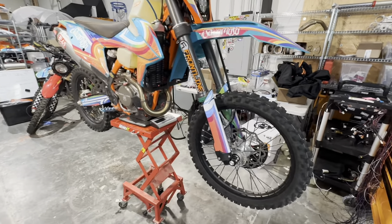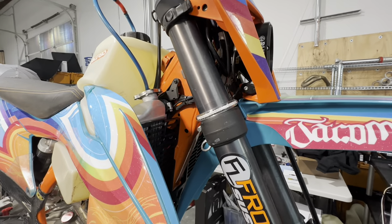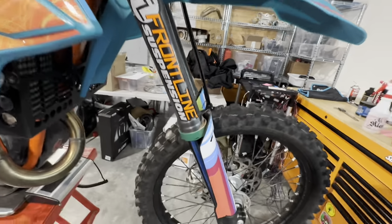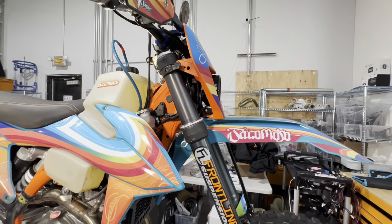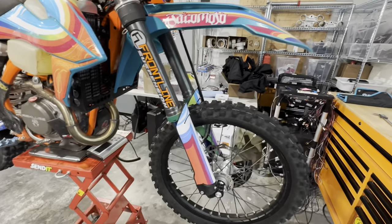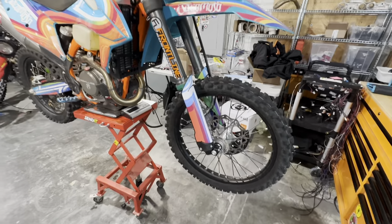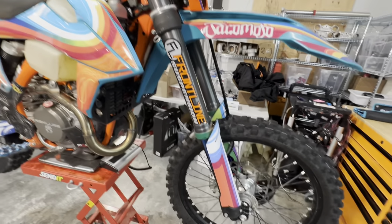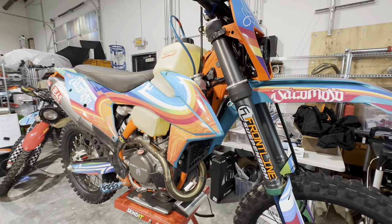Starting up here at the front end, looking at the suspension — we've got our Frontline setup. We switched forks from the last video. This set has been hard anodized on the outside, and we've got DLC coating on the lower fork tubes. Ryan at Frontline completely went through it and customized all the internals, set up specifically for our Baja riding, and it worked unbelievably well. We've also got SKF mud scrapers because it's super muddy down in Baja right now, so we wanted to make sure we didn't get any packing up in the seals. They work really well.